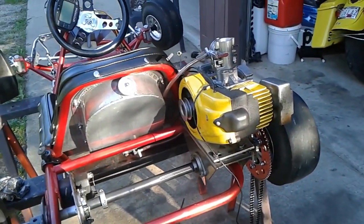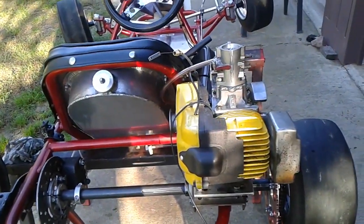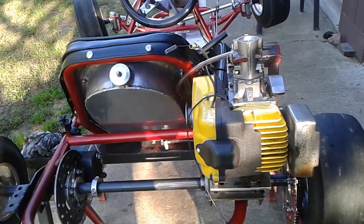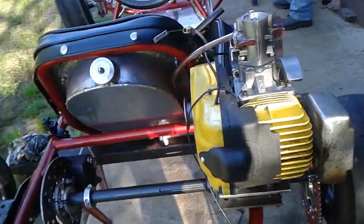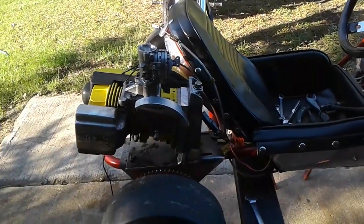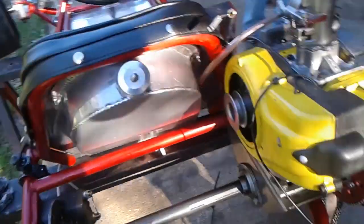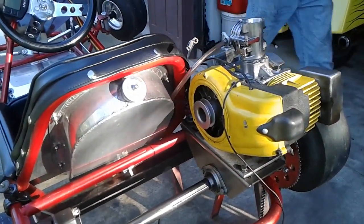I've been running this engine, ran it at Broadhead a couple times, practice with it at Delmire. So we're running a Mac 49 at Whiteland — or Steve's running a Mac 49. I was planning to run a Mac 49 regardless.